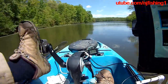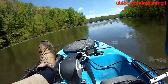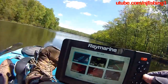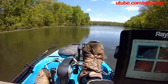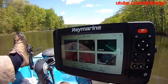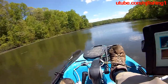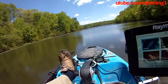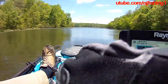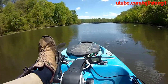9.8 watts. Now you can see it's up to 10.4 watts, 10.2 watts. We're going to try to power up the chart, the map. It's 10.2, 9.8. It's showing 13.2 volts on this fish finder here, but on my multimeter it's showing 12.93 volts — so that's slightly different. 13.2 volts on this Raymarine fish finder, the Element, and my multimeter is showing 12.1 volts. 9.6 watts.